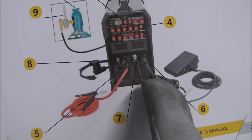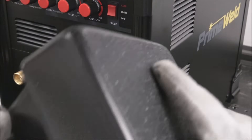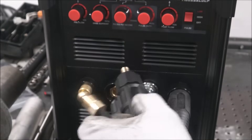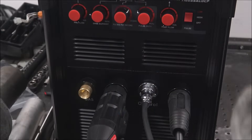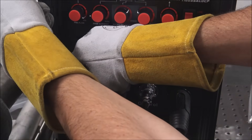Then hook your torch, foot pedal, and ground clamp up as they show you in the manual on page 21, and clamp your ground clamp to the work table. Ground clamp goes on the positive side — twist that until it's nice and snug. Thread in your foot pedal controller; it's got a little notch on the bottom, that's the line up. Push that in snug. Then hook up your torch lead — push that in and give it almost a half turn. Hook that gas line in and snug it up. Plug the machine in and flip the on switch in the back.